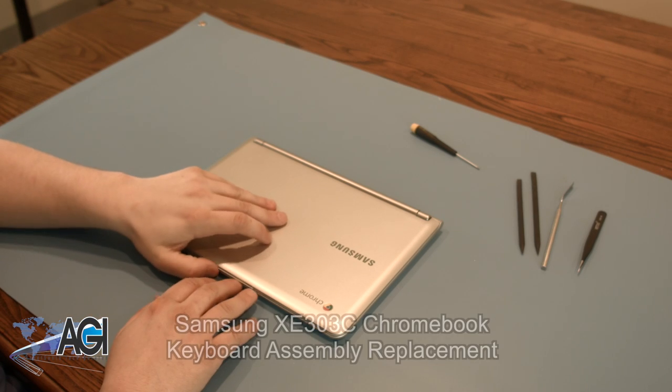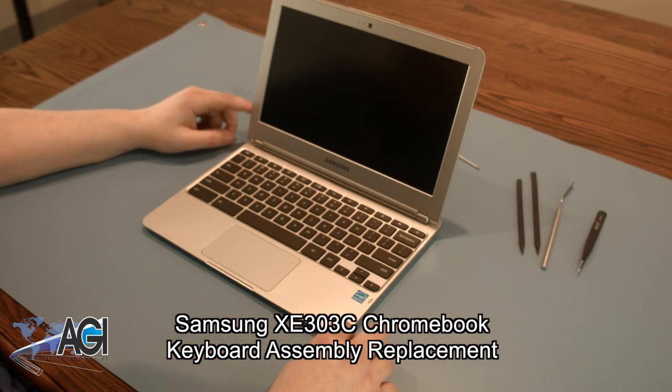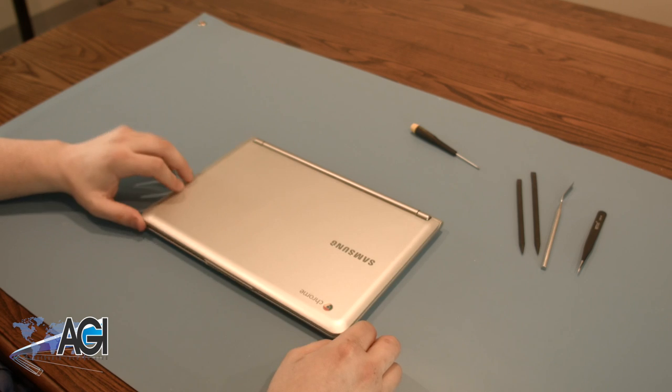Hello! Today we'll be showing you how to replace the keyboard assembly in a Samsung XE303C Chromebook.